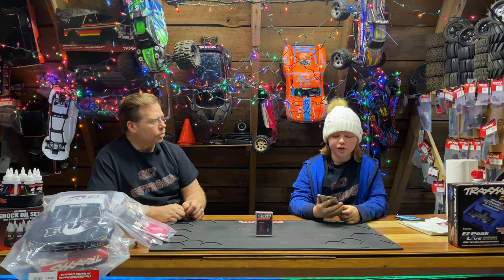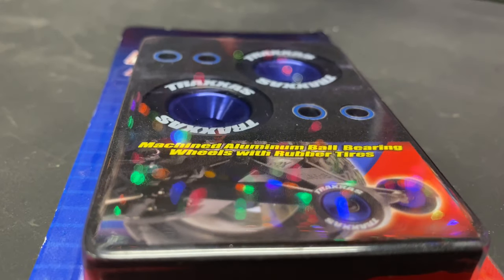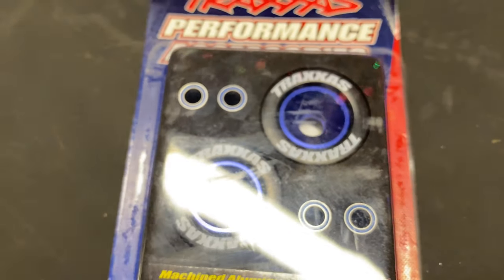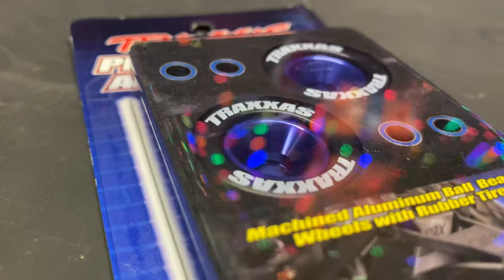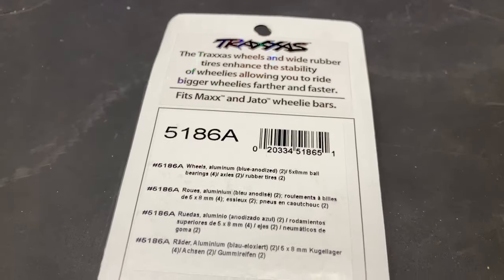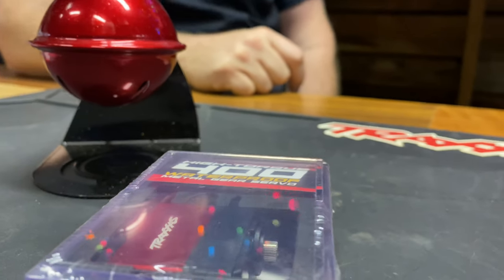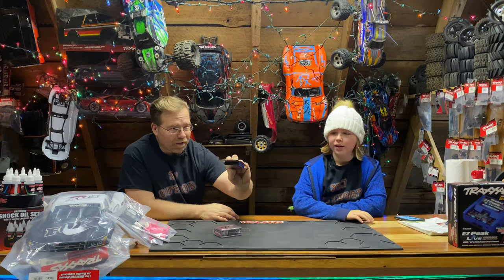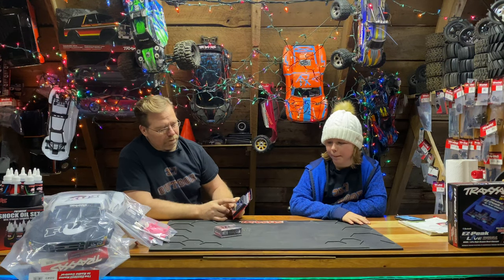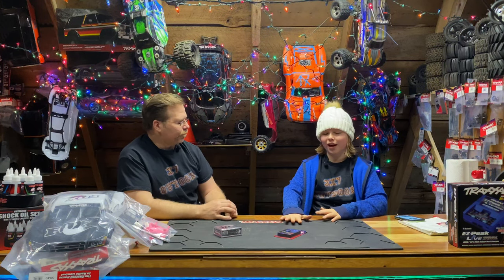Along with steering you might need to do a few wheelies once in a while. With machined aluminum ball bearing wheels and rubber tires, these wheelie bar wheels are the best. We've had them for about a year — they spin so much nicer than the ones that come with the vehicle because they have a bearing in there. Part number 5186A — the A is for blue, G is green, and L is orange.